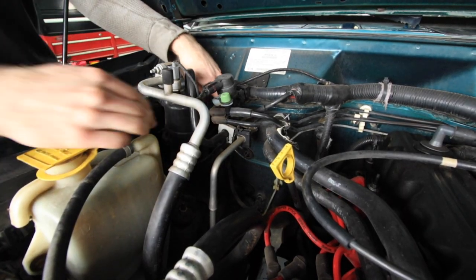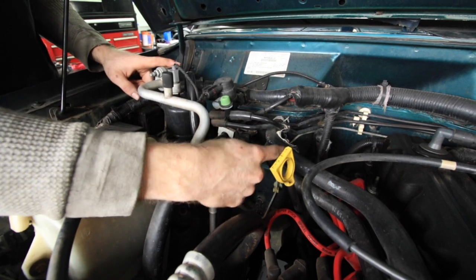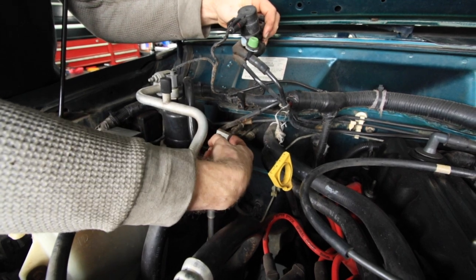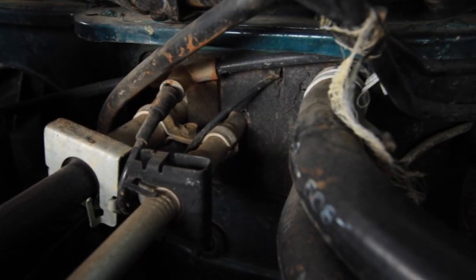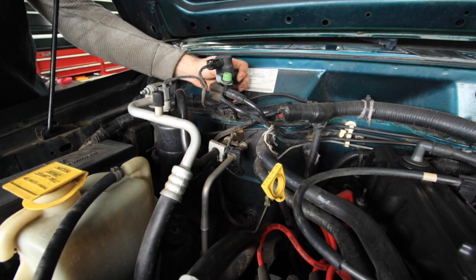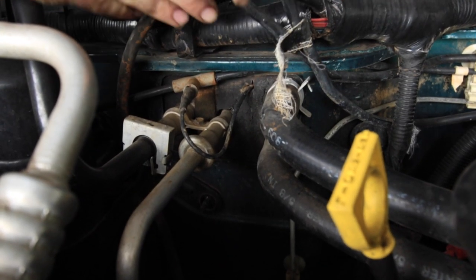Once you get down to your HVAC box, you'll need to disconnect your AC lines, as well as your heater lines top and bottom. A professional shop needs to recover the AC coolant in the lines prior to disconnecting them. Once your heater hoses and AC lines are disconnected, there are a few bolts on the engine side of the firewall holding the HVAC box in place. There is a small vacuum line that will need to be removed as well.